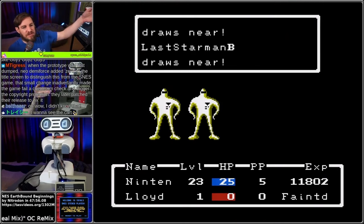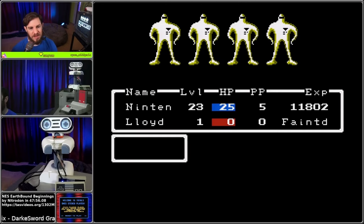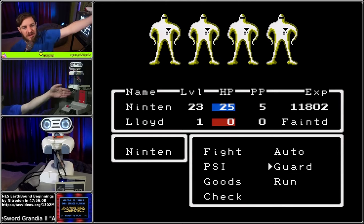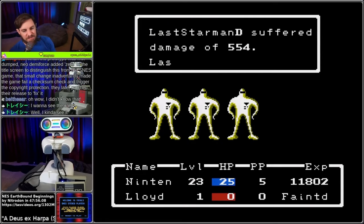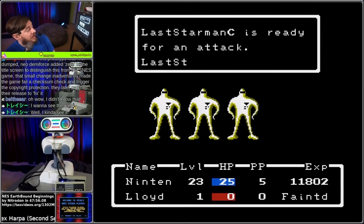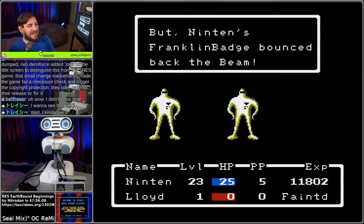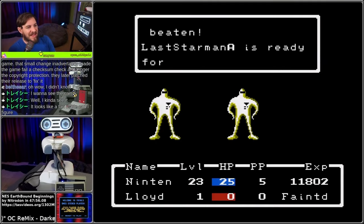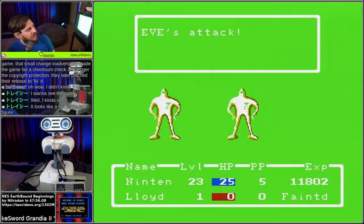You can see the cart on screen right here. See the cartridge right there on screen? It's just a red label - it says Earthbound on it. It does say it has a Nintendo seal of quality on it, which is kind of fascinating. So I'm sure it's a fan-made cart, but they put a lot of effort into it - it looks like the real thing.